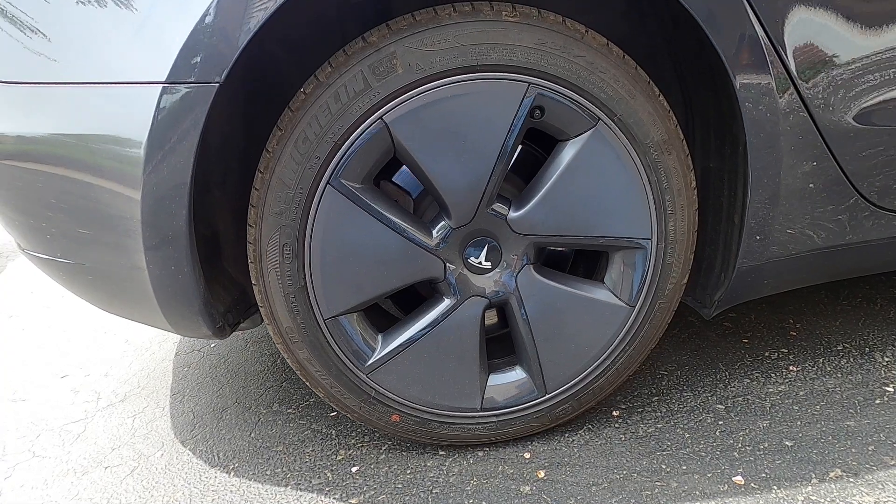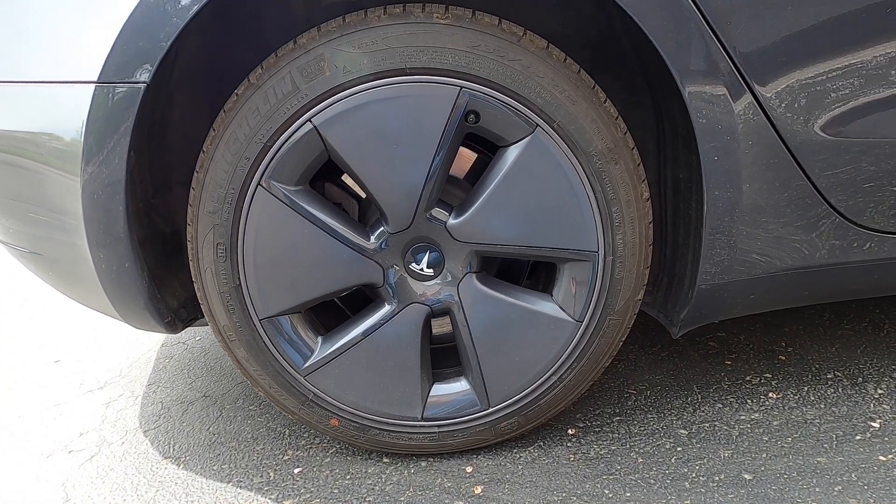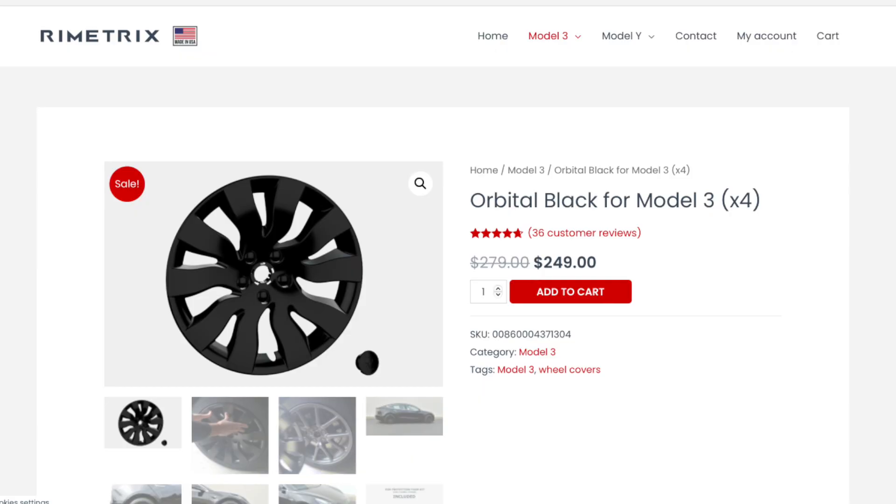I really dislike the look of the standard aero wheel caps. They're just kind of plain and not really sporty enough to me. There are plenty of different wheel cover options out there, and that applies whether you have an 18-inch or 19-inch wheel on a Model 3 or a Model Y.